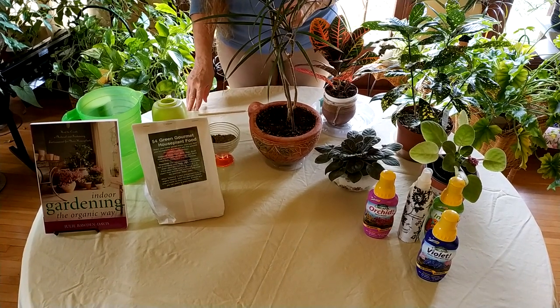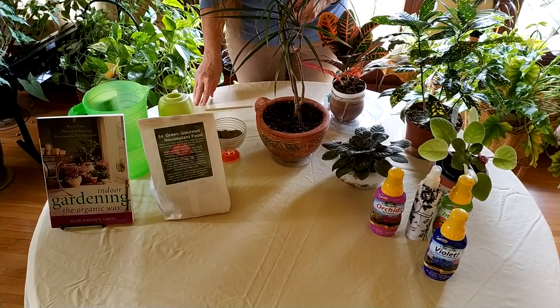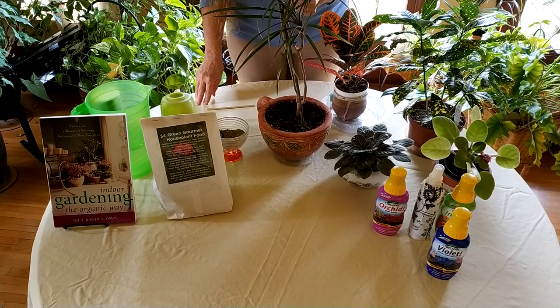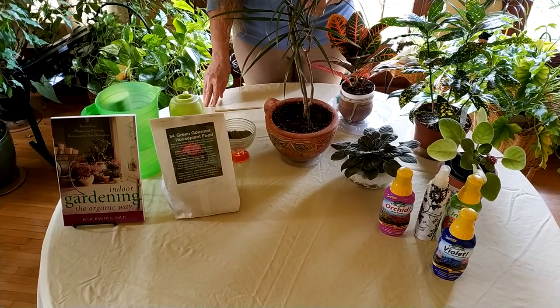Hello and welcome to healthyhouseplants.com where we teach you all about gardening and the great indoors. Today we're going to talk about three really easy ways to fertilize your houseplants, and today's video is sponsored by our Amazon affiliate which you can find down below in the description.